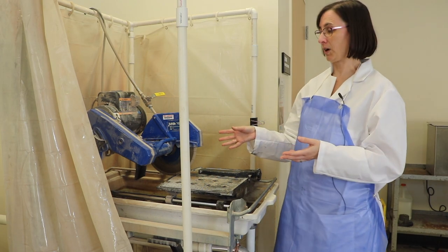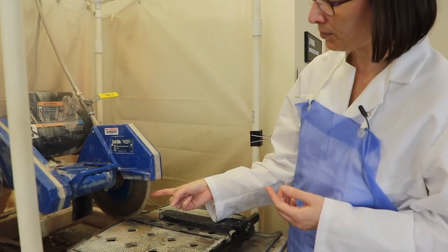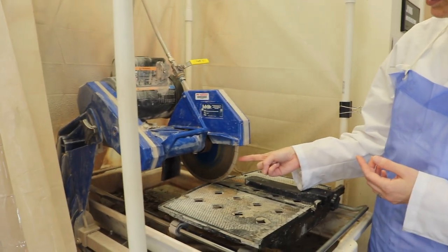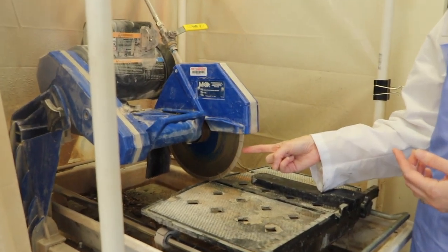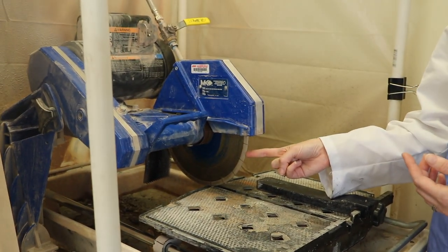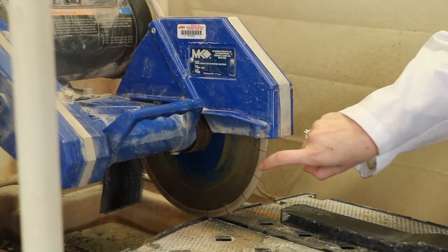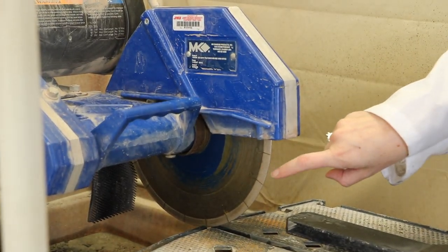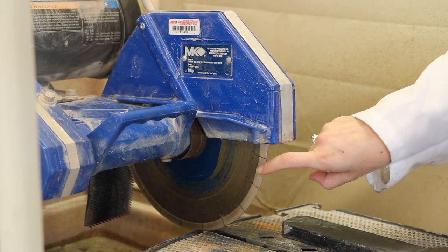The most important part of the rock saw is the saw itself. These saw blades are typically made out of some sort of metal, either steel or bronze. And the edge, which is this lighter colored material, is still metal but it has diamonds stuck into it or impregnated into it.